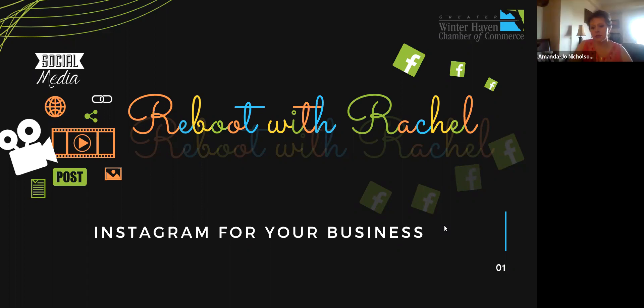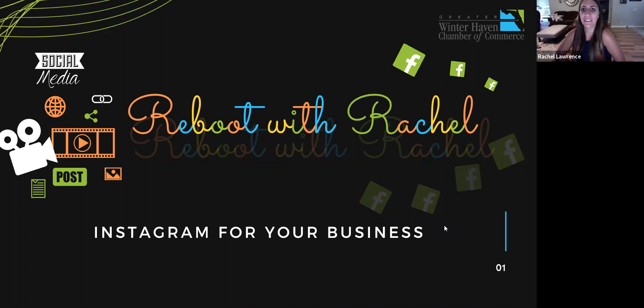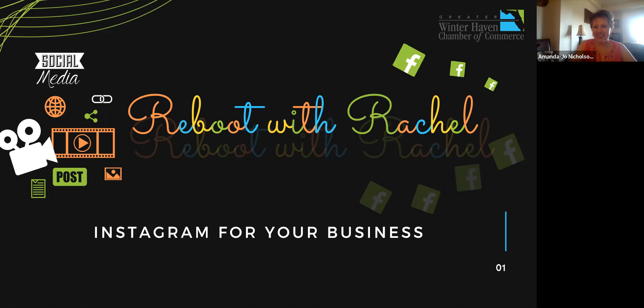Tiffany asked if we can share the slides and the YouTube link — yes, we'll send out the slides and the YouTube link once uploaded. Thank you all so much for joining me this morning. I hope you learned a little bit about Instagram. My email is rachel@winterhavenchamber.com — please don't hesitate to reach out if you have questions. Have a wonderful Thursday everybody, bye!